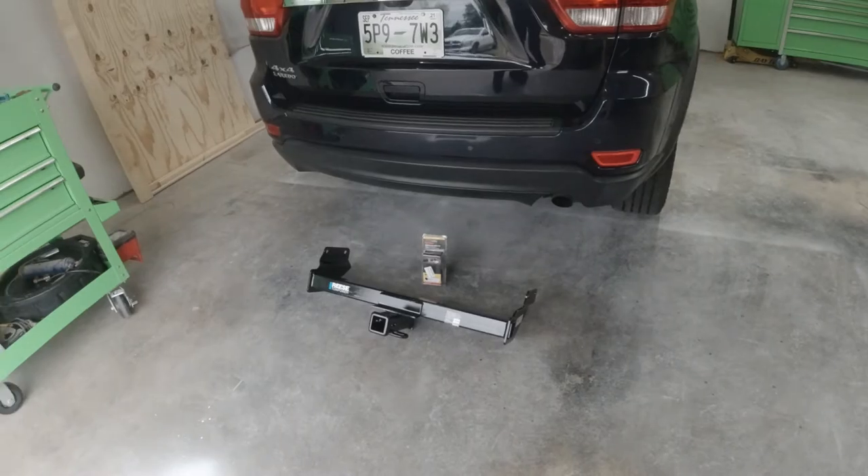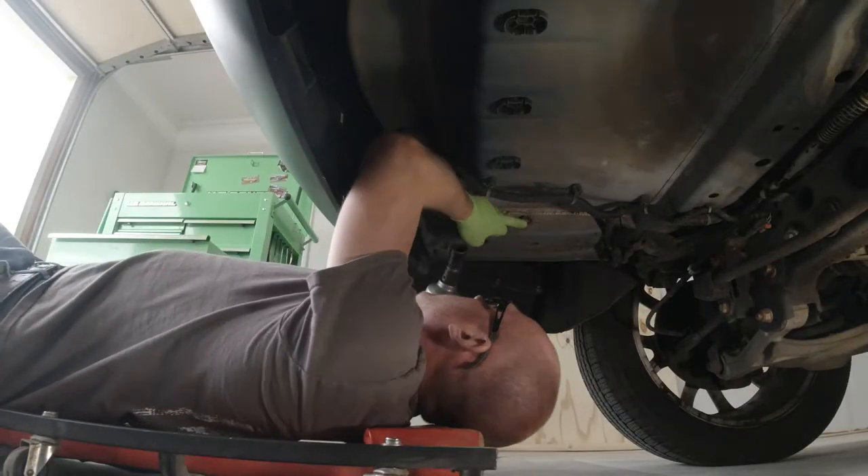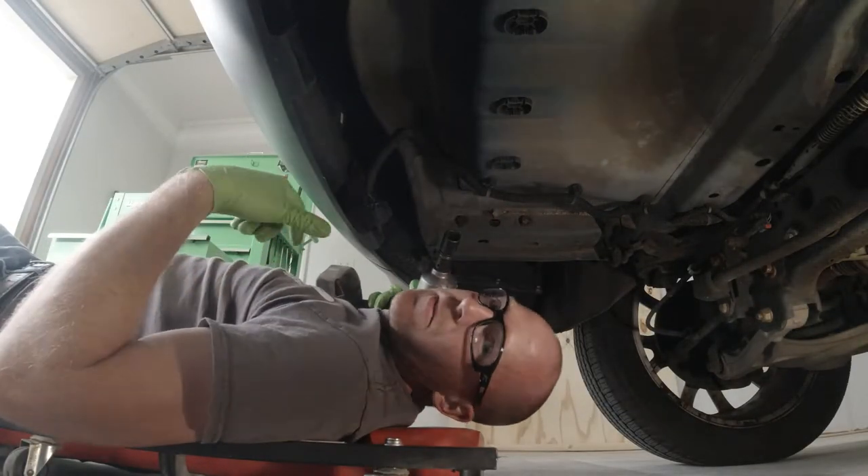It's going to be a nice clean look and it's going to be functional. I will leave the part numbers and links to where you can buy these on Amazon in the description down below. So we're going to go ahead, get started, and install the hitch. First we'll remove the four bolts with an impact wrench and a 21 millimeter socket.